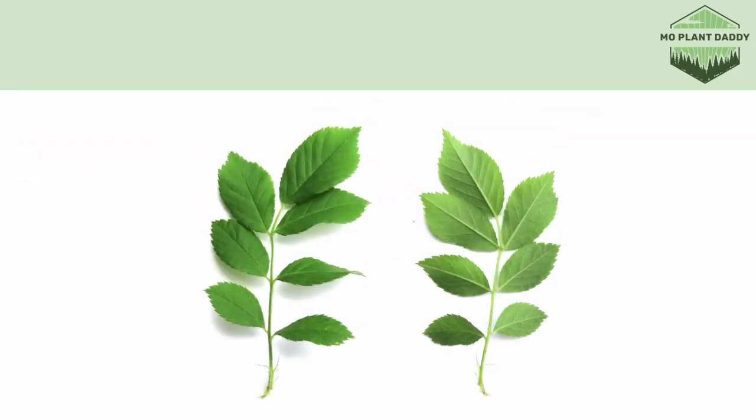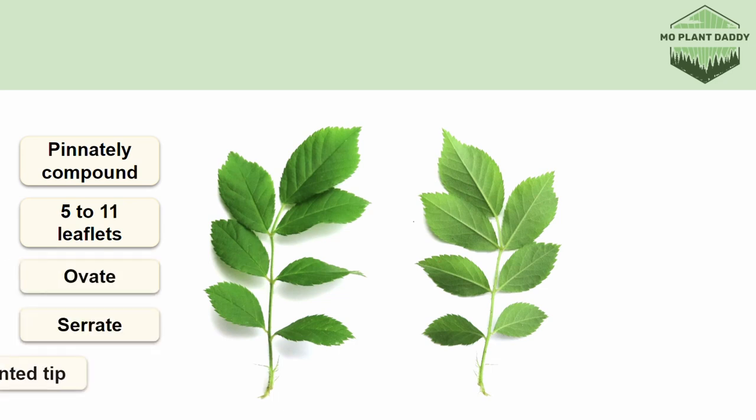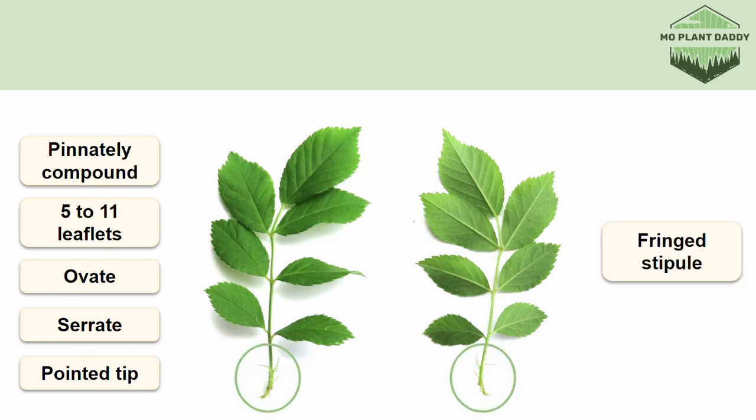If we turn our attention to the leaves, we'll see that they are pinnately compound with 5 to 11 leaflets — our leaf shown has 7 leaflets. The leaflet is ovate, has a serrate margin, and has a pointed tip. Additionally, at the base of the leaf there is a fringed stipule, which is another distinguishing factor of Multiflora rose that can help differentiate it from other roses.